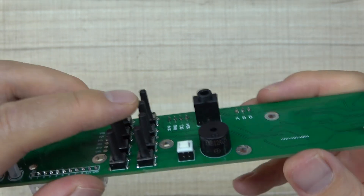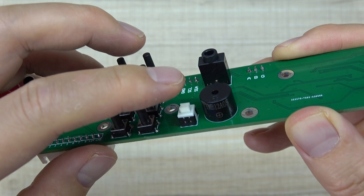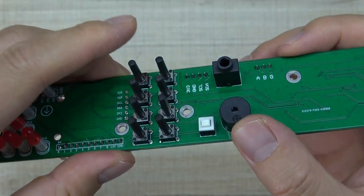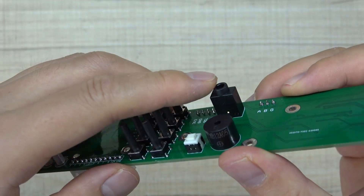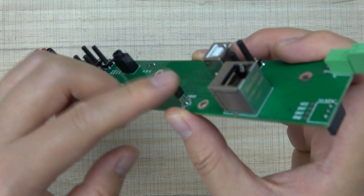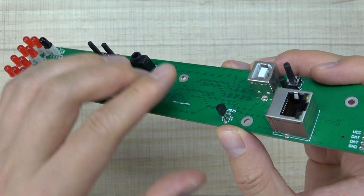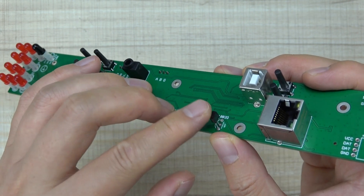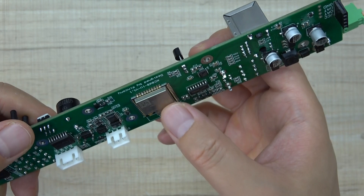You can manually control the 8-channel relay output on and off. This button is the launch button for all relays on and off. This is the speaker for alarm, sound, and voice. And this is the DS18B20 temperature sensor, which can detect the board and ambient space temperature.